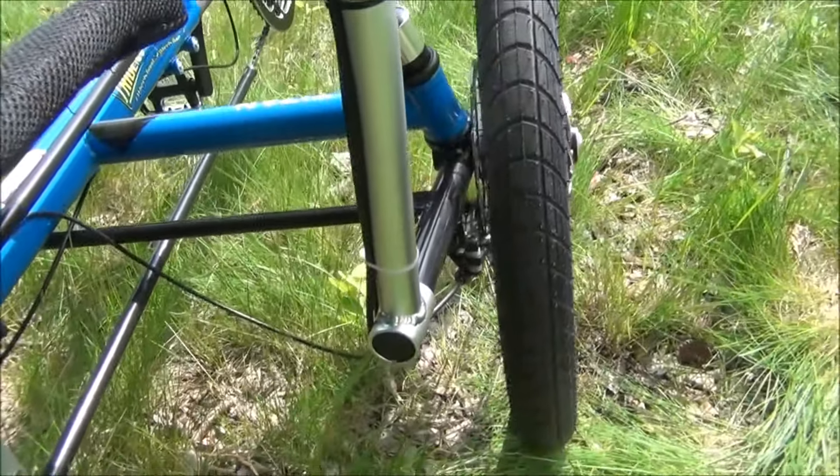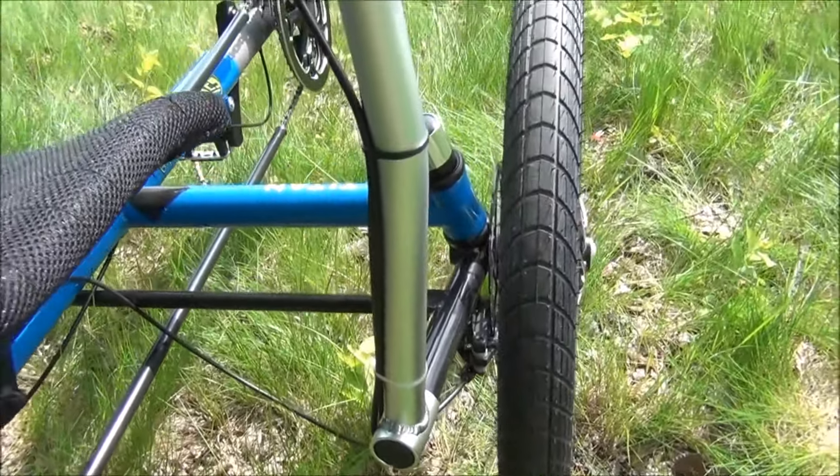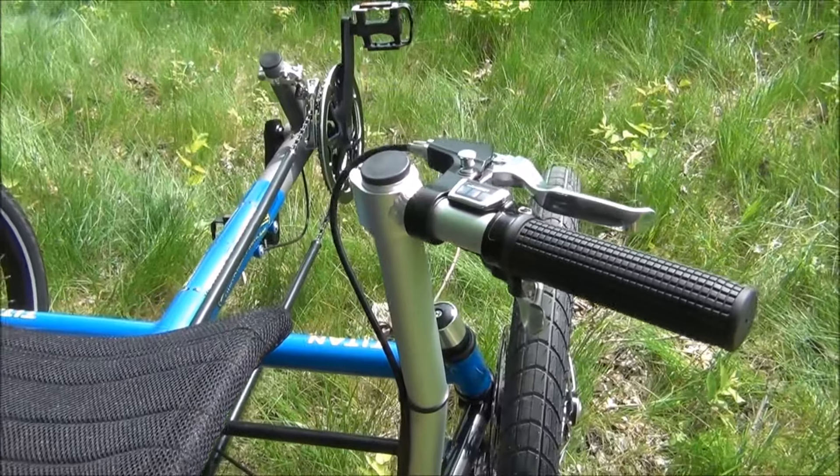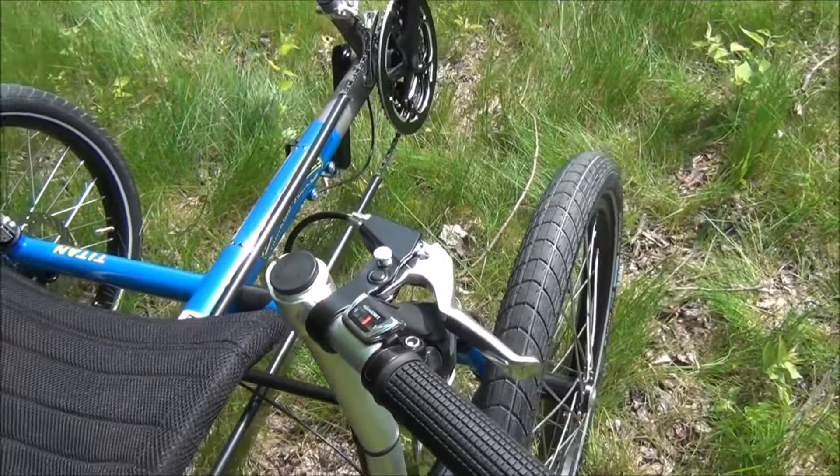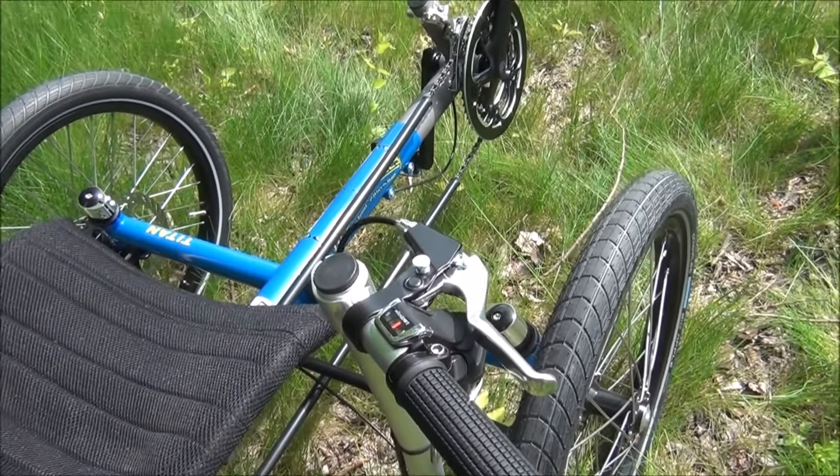The handlebars are adjustable forward and backward, in and out, and up and down. It uses a Microshift 27-speed drivetrain with a parking brake.